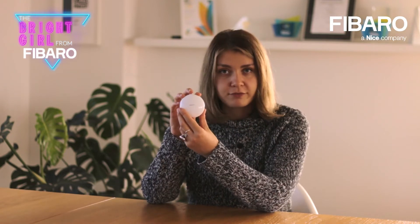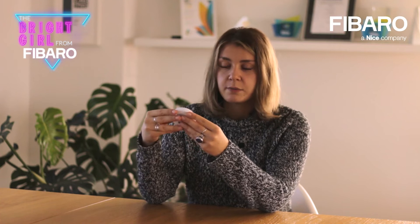Hello everybody, my name is Cornelia and welcome back to Bright Girl from FIBER. Today we will talk about the flood sensor — a sensor which is responsible for detecting flooding.